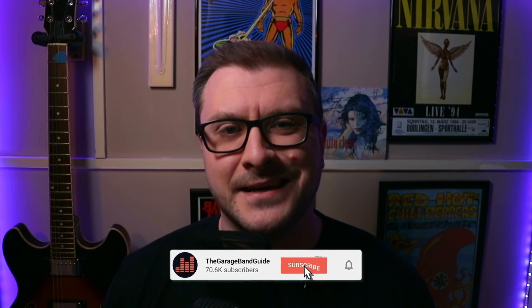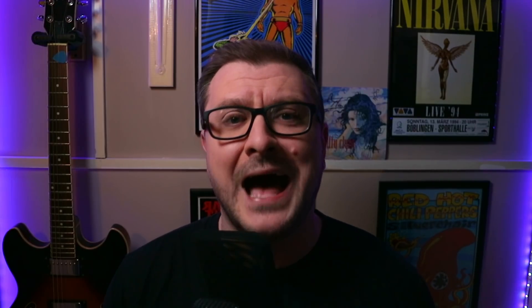Hey, it's Patrick and welcome to the GarageBand Guide where we're all about helping you master GarageBand and improving your music.